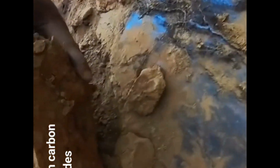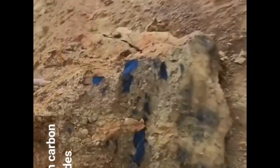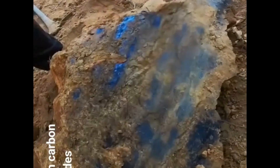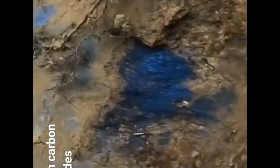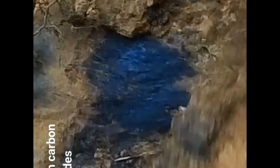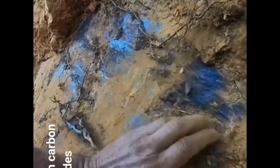Wow, check that out — look at that! Sheets, look at this. The slick insides here are just crazy.